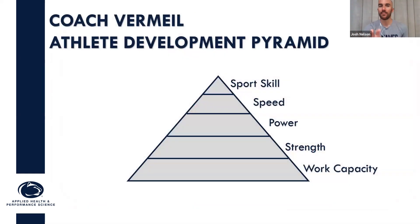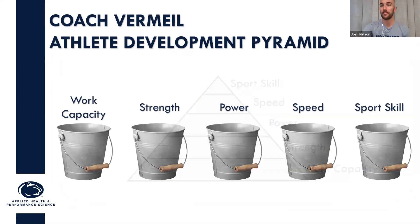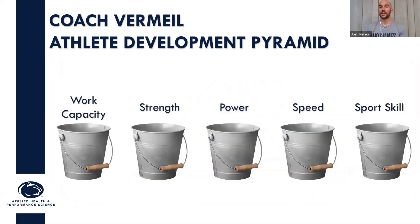So we can think about this with Coach Vermeile's pyramid. I want to navigate through this as I ramp up to my season, competition, or just a period of time where I've got to be hot. I want to really think about this pyramid as it pertains to buckets. Throughout my year, or my training window — we'll just call it the off-season, the summer leading up to fall when we're coming back to campus — I've got a bunch of buckets: work capacity, strength, power, speed, and then my specific sport skill.